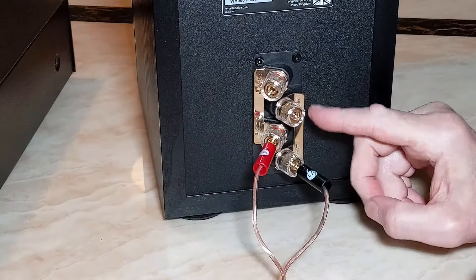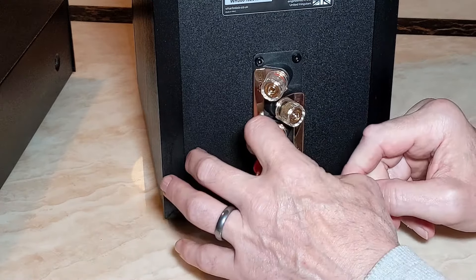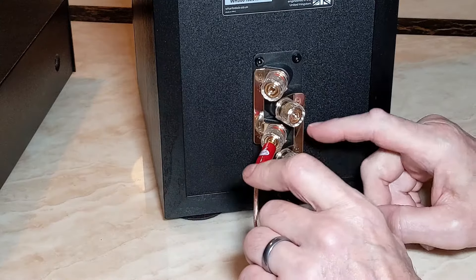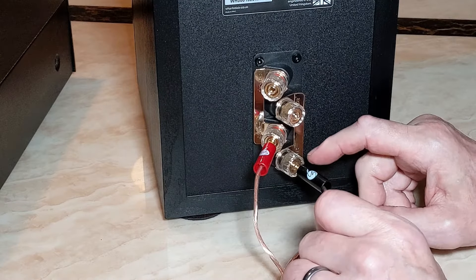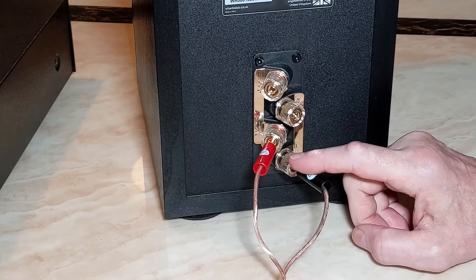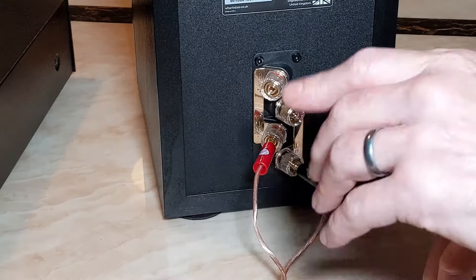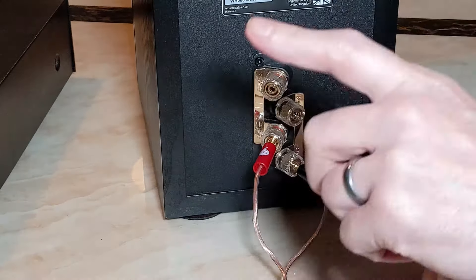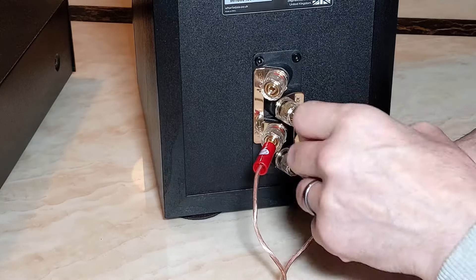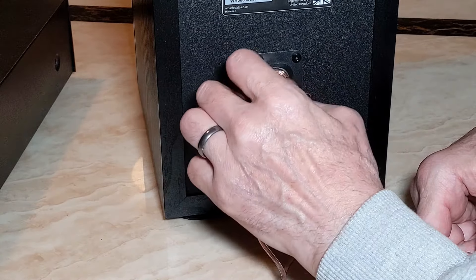So on the back of the speaker you've got the bi-wiring terminals. They're single wired at the moment — minus and plus here. So this is the low frequency minus, low frequency plus. If you're single wiring them, that's what you do. Now to bi-wire them, you run a cable from the same speaker cable — which I'll show you in a second — from the amplifier, and you put the minus in here and the plus in there.